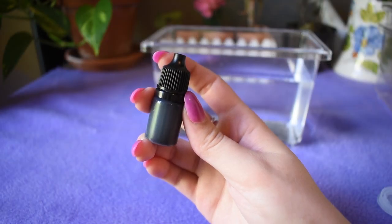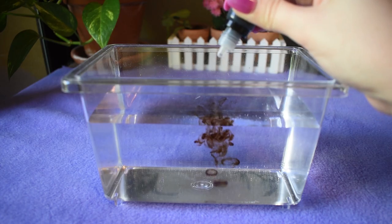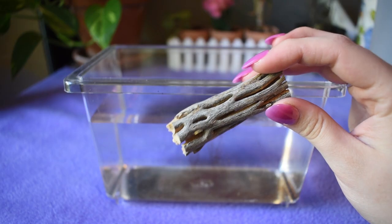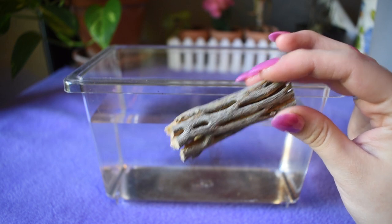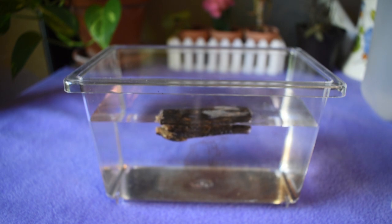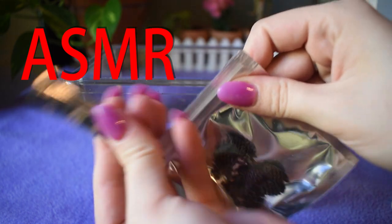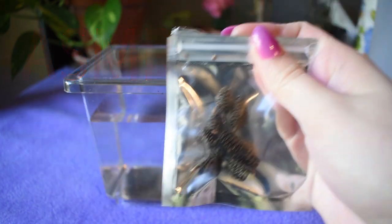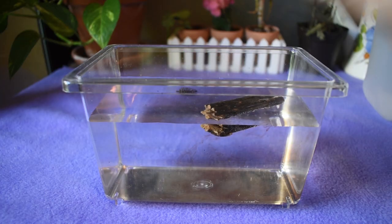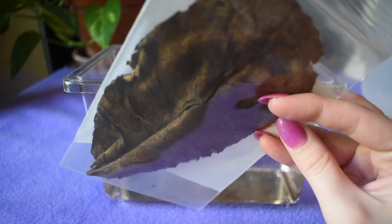Step two is to add 15 drops of black water extract into the water. The next step is to place the habitat enrichment items into the enclosure: one cholla wood - I believe that's how you say that - two alder cones, basically super cute tiny pine cones. Then I'm going to put half of one of these Indian almond leaves into the water as well.